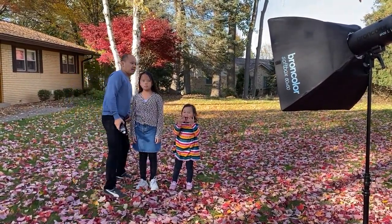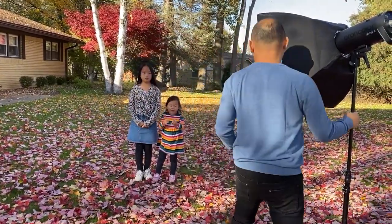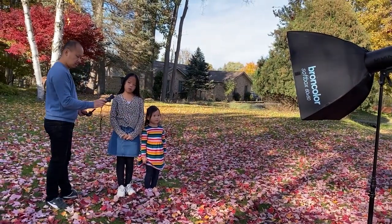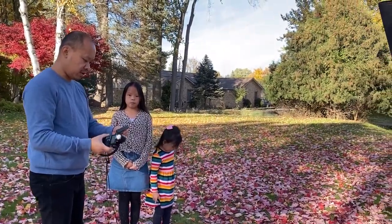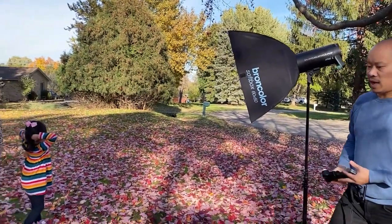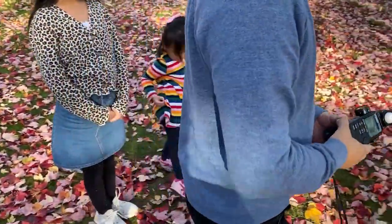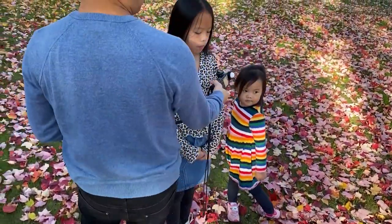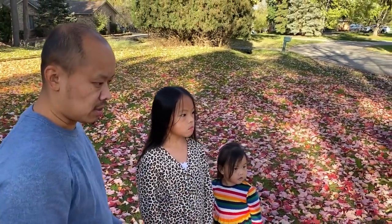Let's see where the light is — it's not putting out enough power right now, reading f2.8, so I'm going to turn up the power two stops. Now we're getting f5.6 — let me add one more stop. Okay, f8 — we're going to shoot at f8.